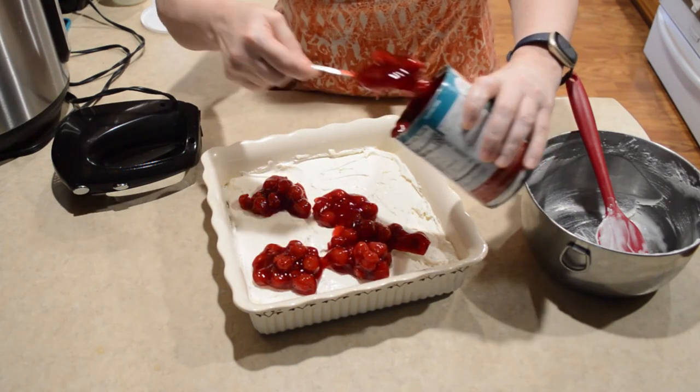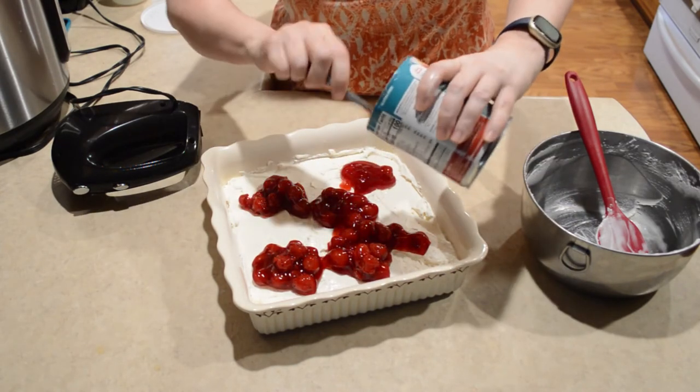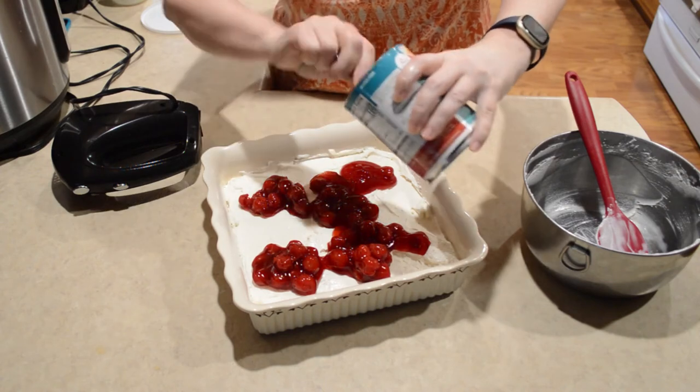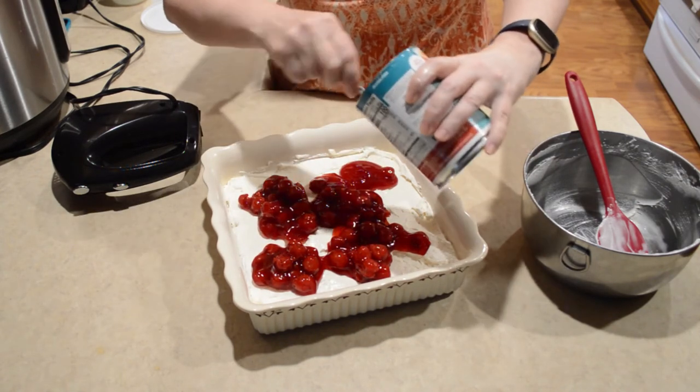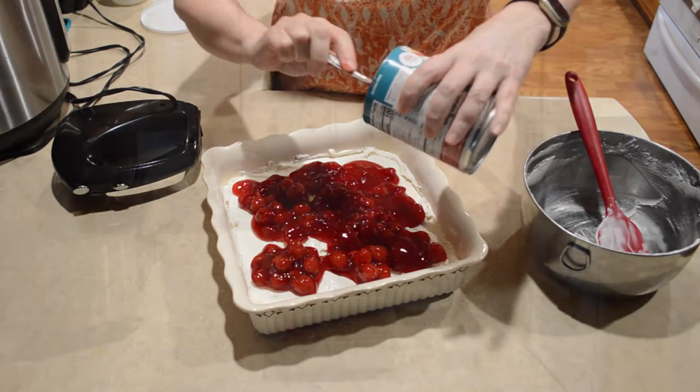Make sure when you guys make this that you chill it for at least three hours — overnight would even be better. By the way, this pan is a 9x9.